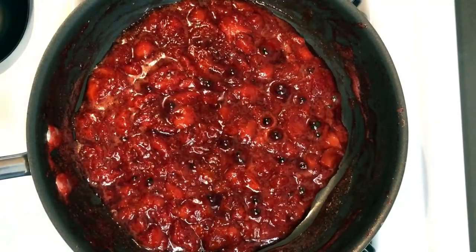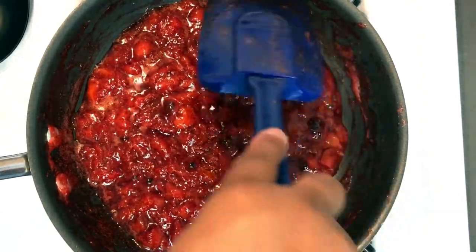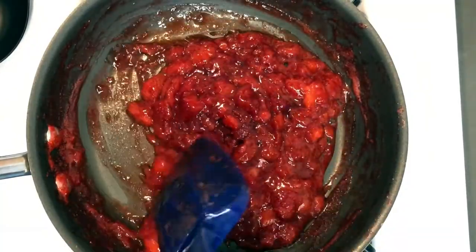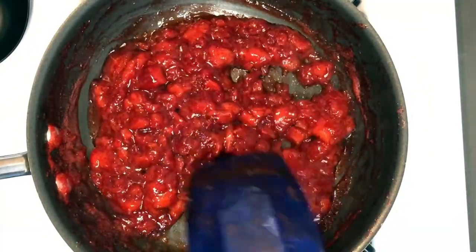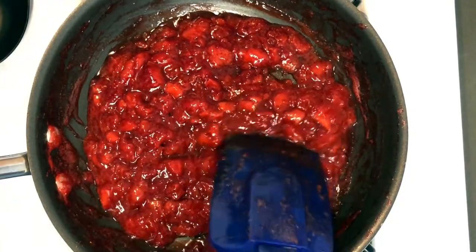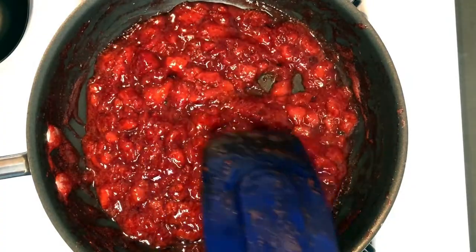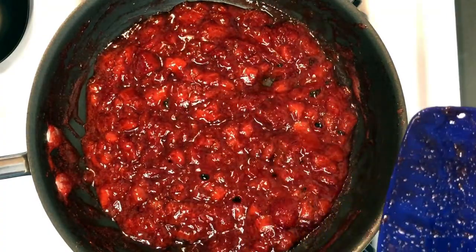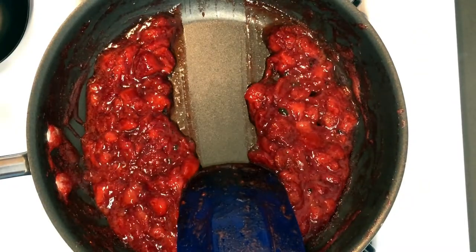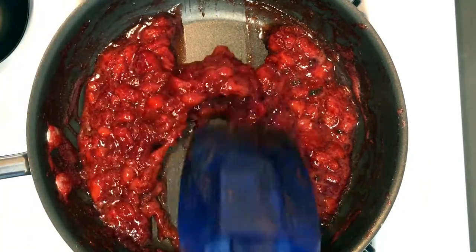Okay guys, here's what it's looking like 15 minutes into its cooking time. As you can see, a lot of the liquid that we had earlier has reduced and this is what you want. You want it to be this thick, not runny, because if you add it to anything it's just going to drip down and it won't look as pretty. To test to make sure that your compote is completely ready, drag your spatula down — and if you don't see any runny liquids on the side, you know you executed it.